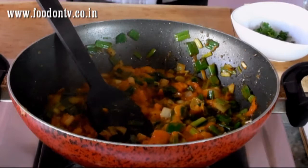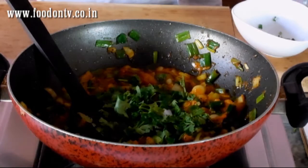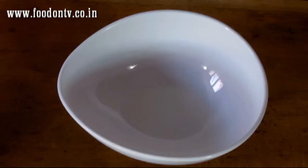I am going to add half a teaspoon of sugar. Add some freshly chopped coriander leaves. And this is it — our Gujarati special spring onion and tomato curry is ready to serve.